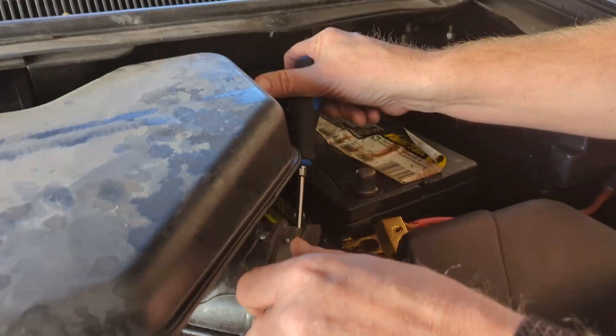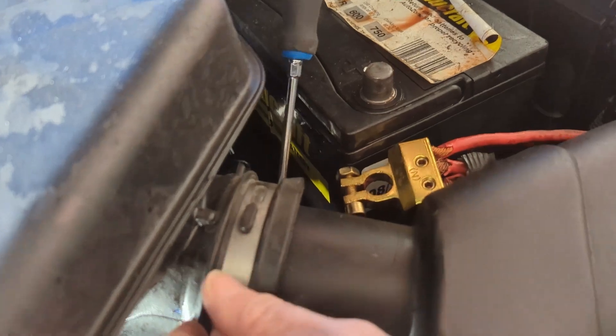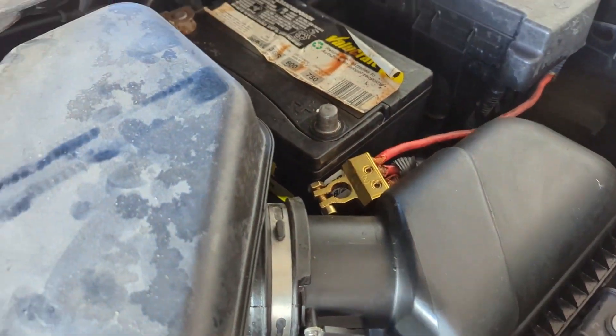Use a Phillips head screwdriver to unfasten the intake from the airbox resonator. Next, we need to remove the airbox.